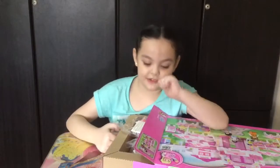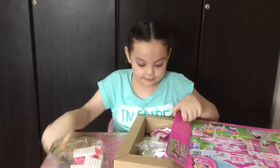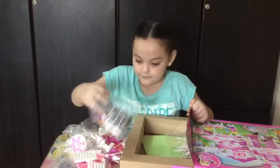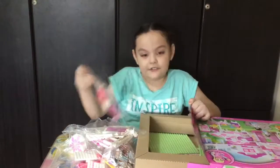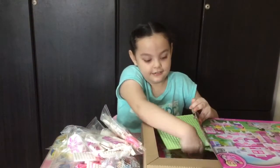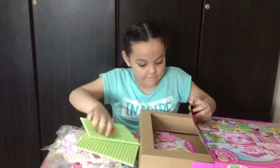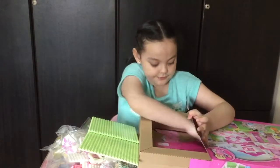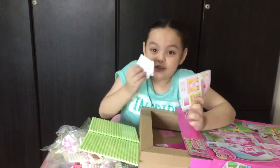So let's see what's inside the box. There are 1, 2, 3, 4, 5, 6 plastic containers, and there are 2 faceplates, 1 instruction manual, and stickers and accessories.